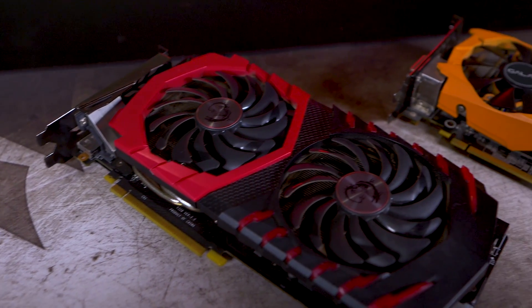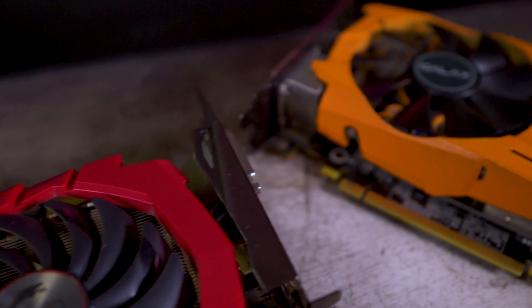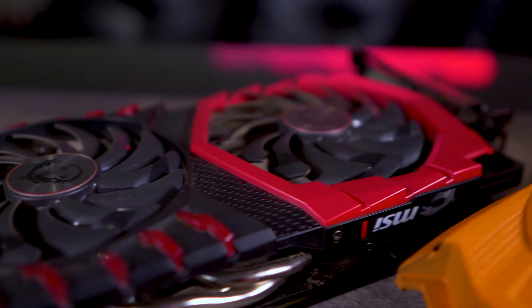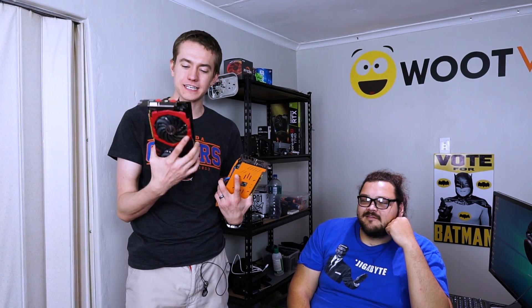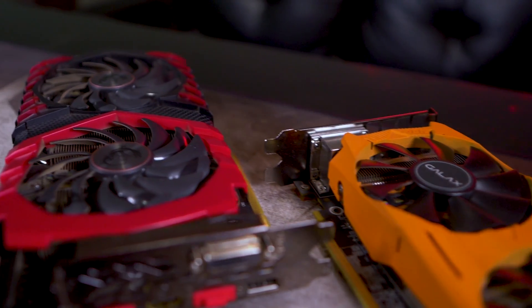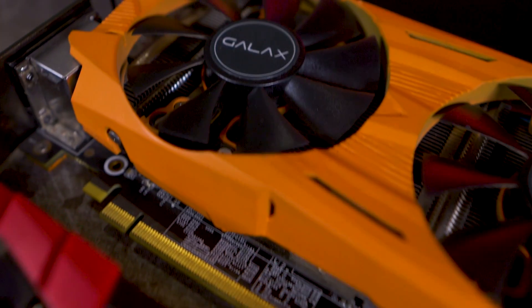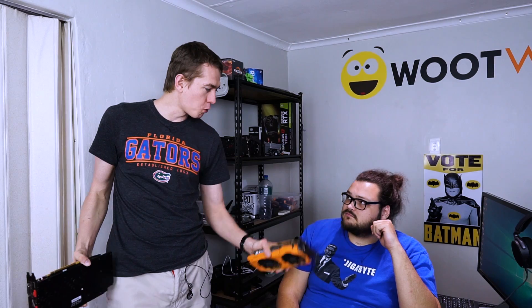The whole point is that we're testing these two cards. They've both been around for about two years. We wanted to find out: is there any performance degradation, any cooling degradation, or any effect from mining 24/7 for the past two years — except when he's playing PUBG at night? And is this card still worth buying now that the 20 series is coming out? Spoiler alert — let's get into it.